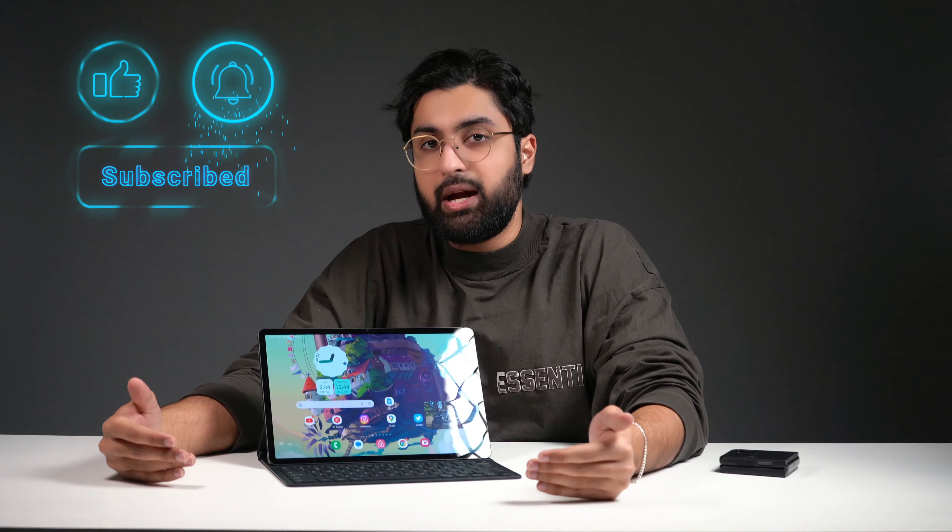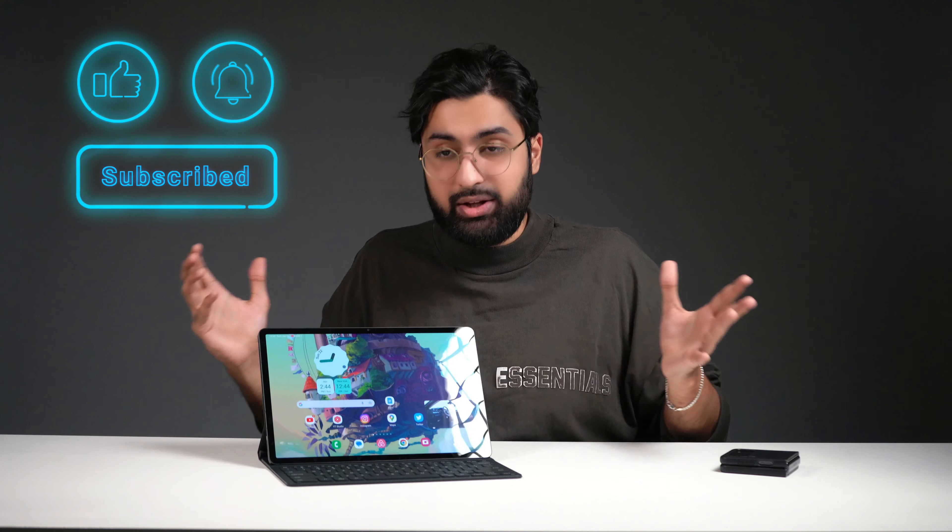Aside from those limitations, this tablet has been an absolute blast and I've really enjoyed it — and I think most people will too. You can now get it at a much cheaper price, so look out for good deals since Samsung devices depreciate quite heavily. If you're considering something else, check out my last video on the iPad Pro — that might be more up your alley. Subscribe because there's a lot more content coming out weekly. Until next time, take it easy — peace!